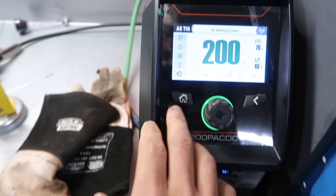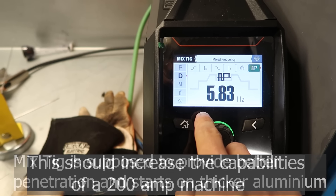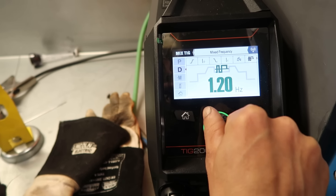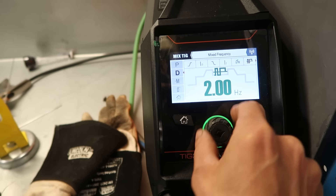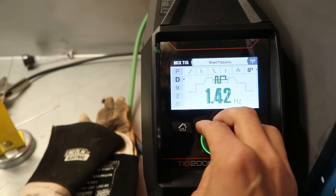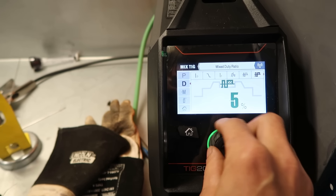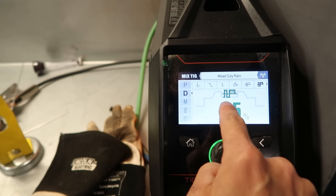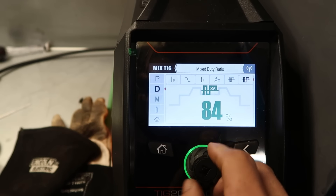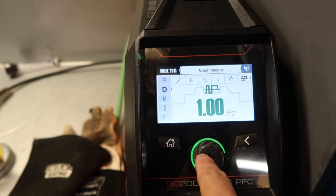Let's have a go with the mixed TIG, because this is something I've never used. With the mixed TIG it's basically flicking over between AC and DC, and we can adjust the hertz from 0.7 to 1 — we'll experiment with that. It's going to be similar to pulse settings in terms of how fast it's pulsing between high and low, but between AC and DC. If I scroll along, we've got the mixed percentage ratio — how much DC do you want. That little coloured section shows the DC side, and this shows the AC side. So that ranges from 5% DC up to 95% DC. We'll start with 20% and 1 hertz.